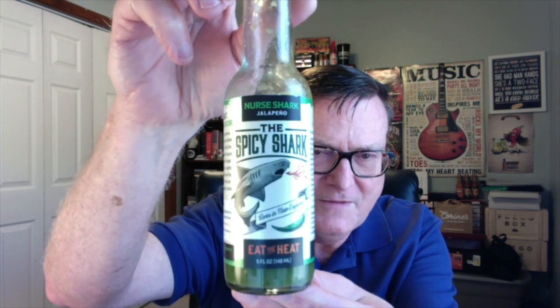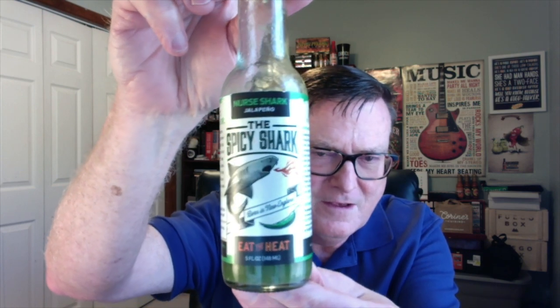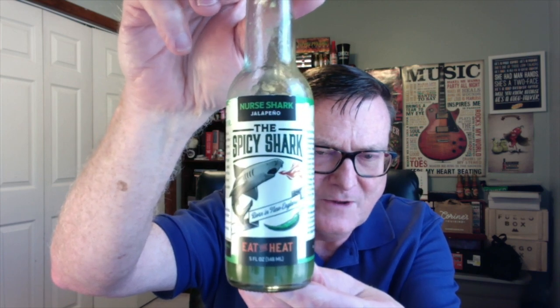This is the Nurse Shark jalapeño hot sauce from the Spicy Shark — 'Born in New England, Eat the Heat.' I just love this. The Nurse Shark. Let's go ahead and read what it says about this one. I love a jalapeño-based hot sauce, but this one is taken to a new level with the ingredients that are in it.